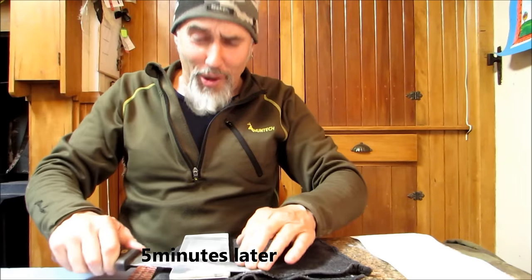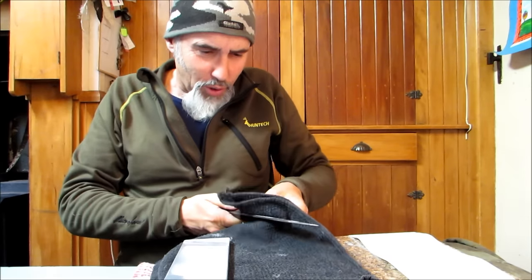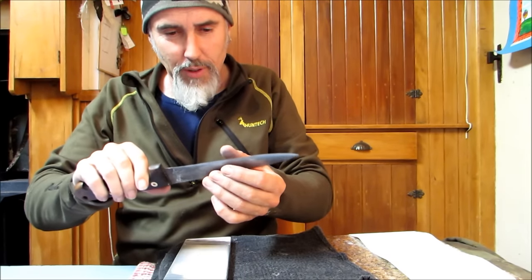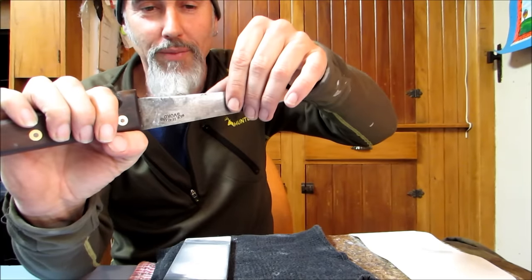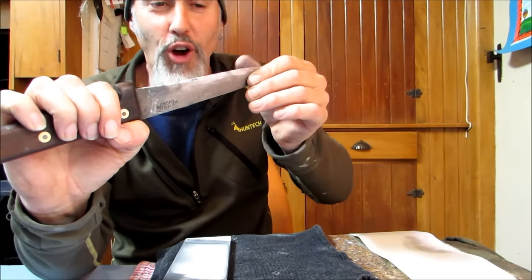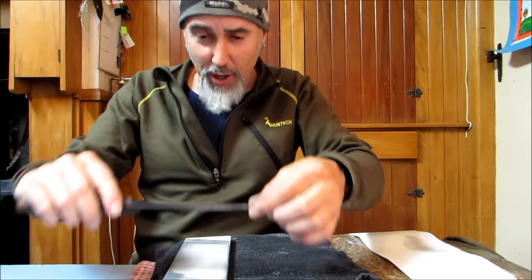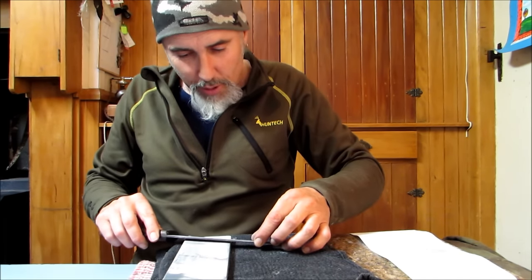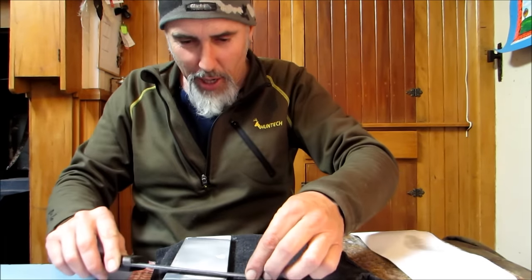All right, I've been going for about five minutes now. It's time to check out that blade and see what it's feeling like. I've got a definite burr on this side — a very fine burr — so it's time to turn over and go the other way and repeat. I've now got the blade pointing towards myself. The same will apply — I'm on a 45 degree angle, relaxing as I pull to myself, and as I push away, applying the pressure. We'll give that another five minutes and come back.